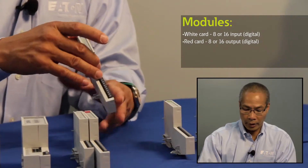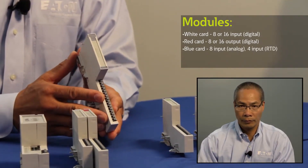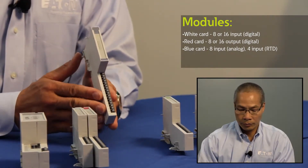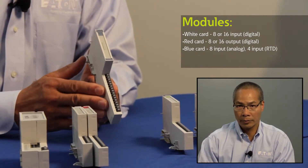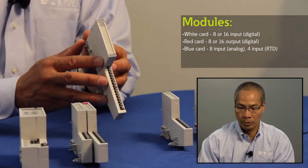I also have an eight channel analog input card for voltage or current, and it's also able to do four channels of RTD inputs, so quite a versatile little module — and that's color-coded in blue.